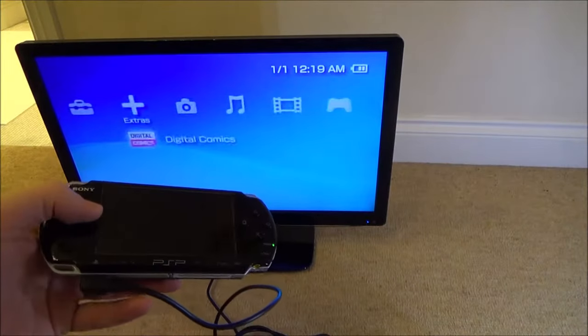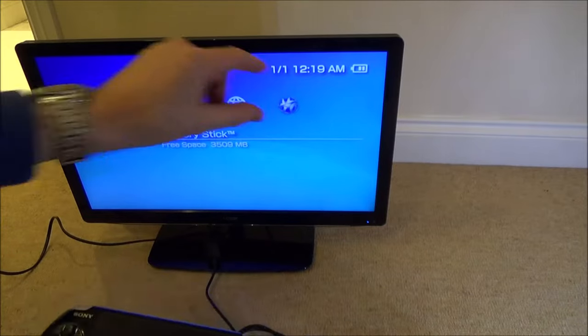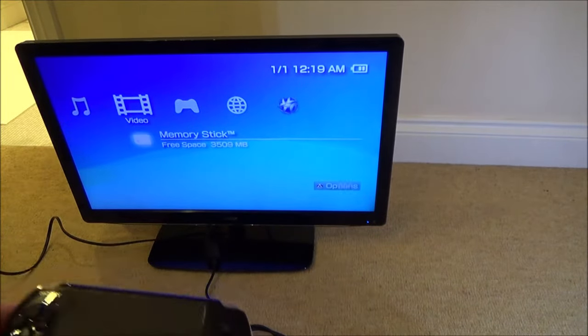And now you can have picture and sound on the big screen. When you're playing a game it will be windowed, so if you have a zoom option it will look better because it will remove the border from the edge.